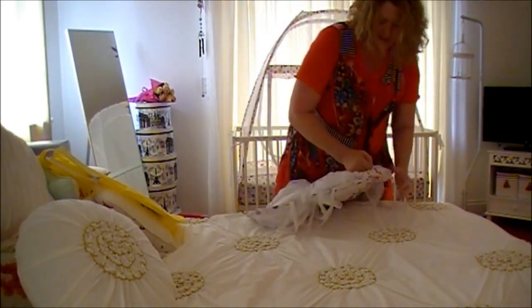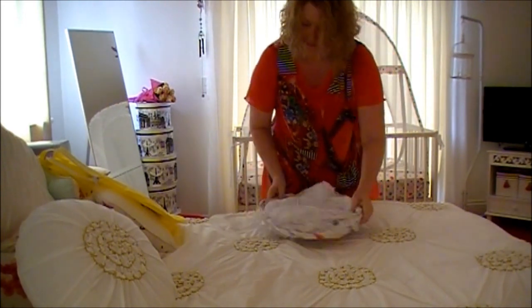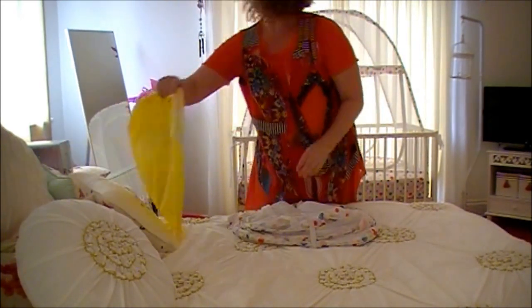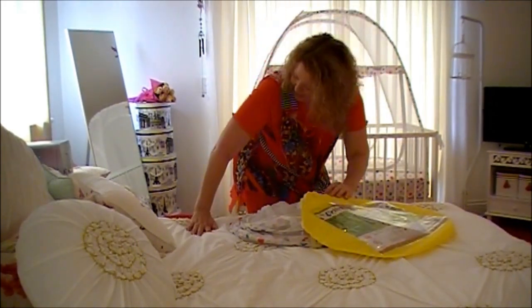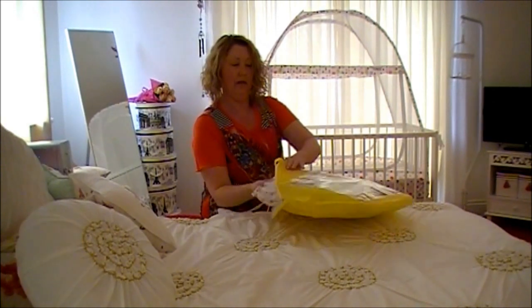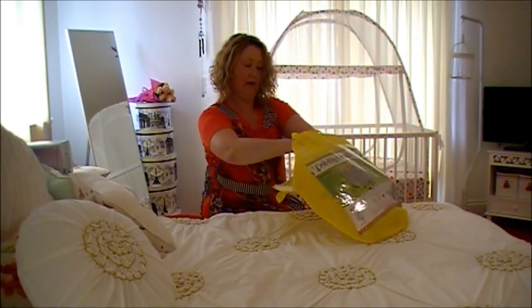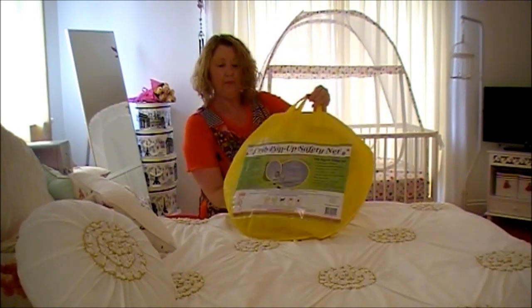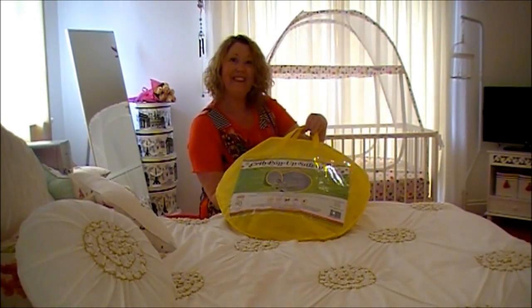And there we are, we're done. Here's the bag — pop it back in. Here we go. Ready to go on holiday with you!